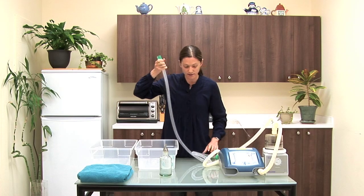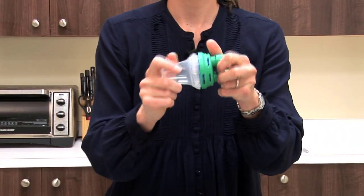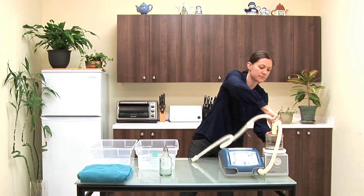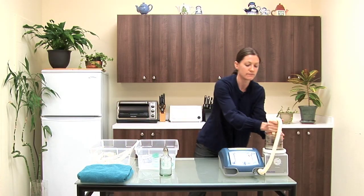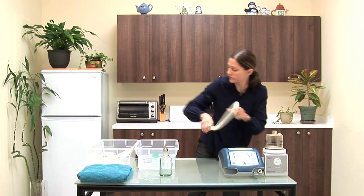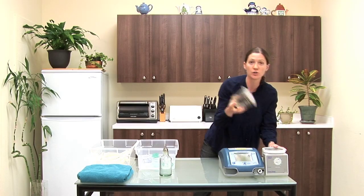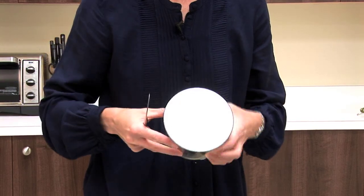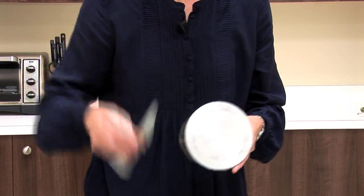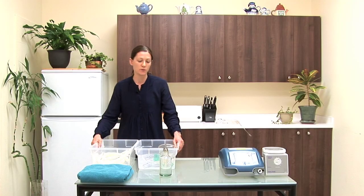Disassemble all of the hoses as well as the water trap. You also want to make sure that in this routine you take apart your humidifier pot. The bases can be difficult to remove from the chamber, so in this case you may need a butter knife to do that.